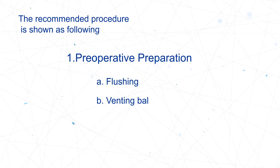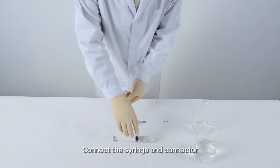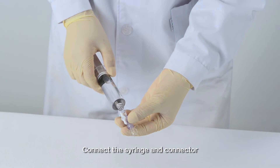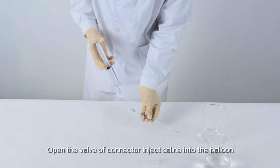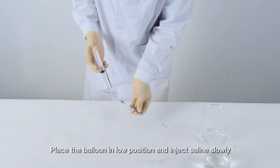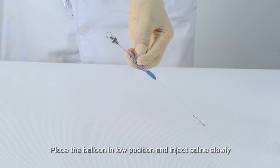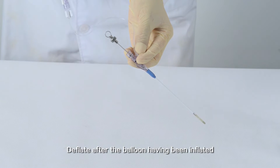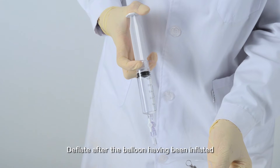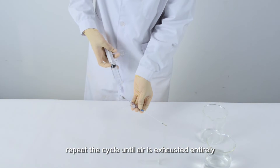Venting the balloon: Connect the syringe and connector, then open the valve of the connector. Inject saline into the balloon — place the balloon in a low position and inject saline slowly. Deflate after the balloon has been inflated, then repeat the cycle until air is exhausted entirely.